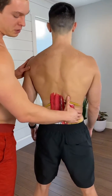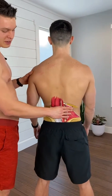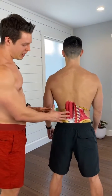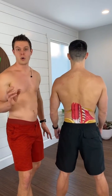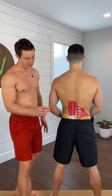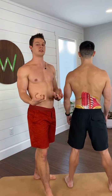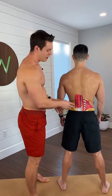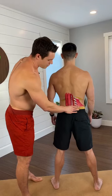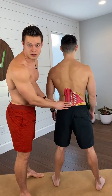Quadratus lumborum is going to help you with side bending to that side as well as extension when both of them are activated. Now, keep in mind that there's a lot of muscles here, and they're all always active and working together. You can't isolate one of these muscles — they're all going to be working as a unit. It's just how much is one going to be working more than the other, and this stuff's really going to get worked on heavily in our new program.